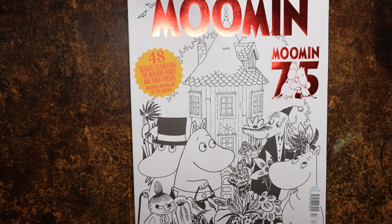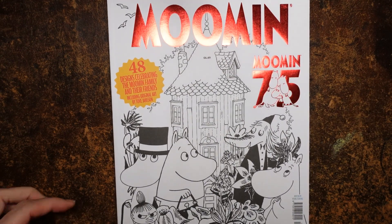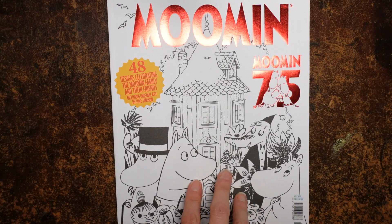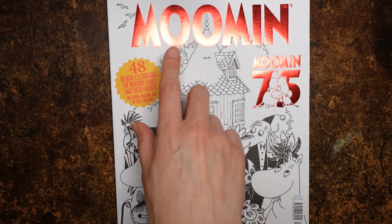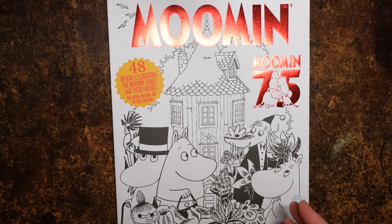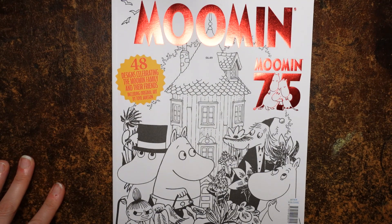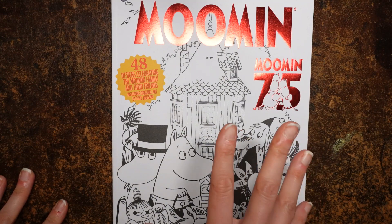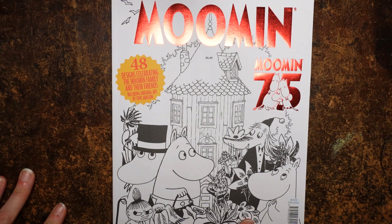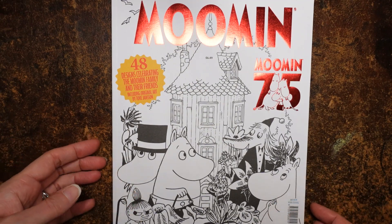Hi everyone, I thought I would show you this Colouring Heaven collection magazine today. My husband ordered this when I became an affiliate for Colouring Heaven. He absolutely loves Tove Jansson's style of drawing and wants to try to replicate that in some of his art, so he wanted to buy this to have a look at that. I'm going to show it to you because I think they're fun and so cute. I'm not going to be doing any tutorials colouring from this book — it's going to be his reference book.